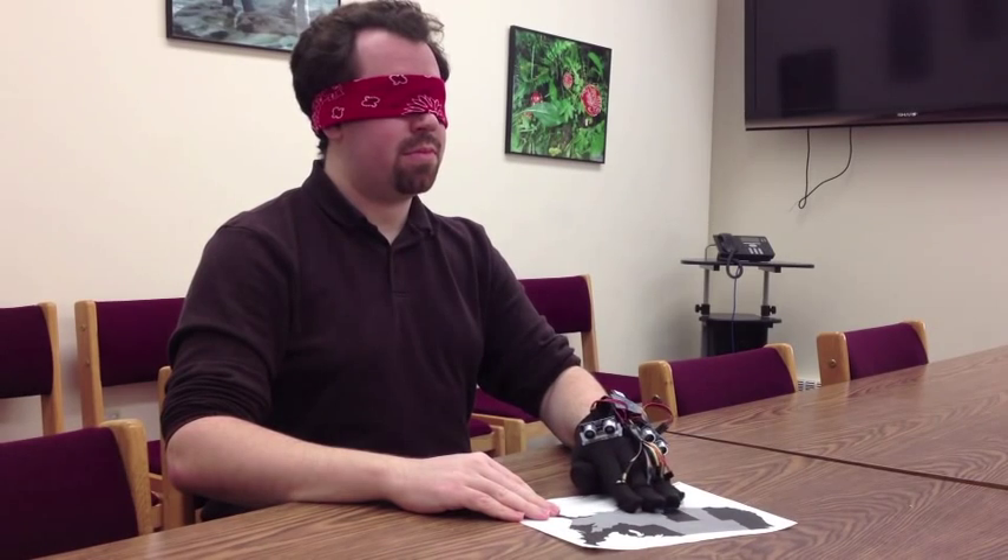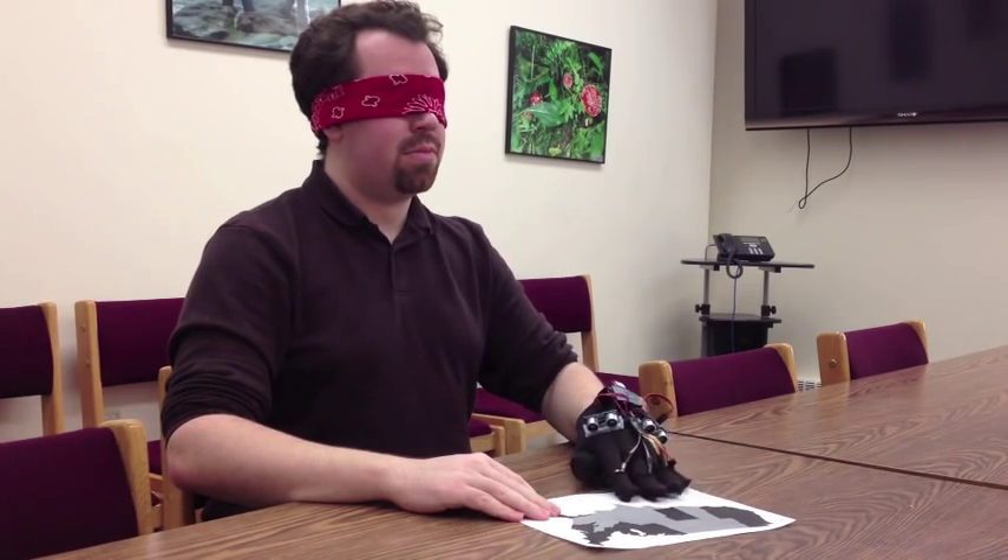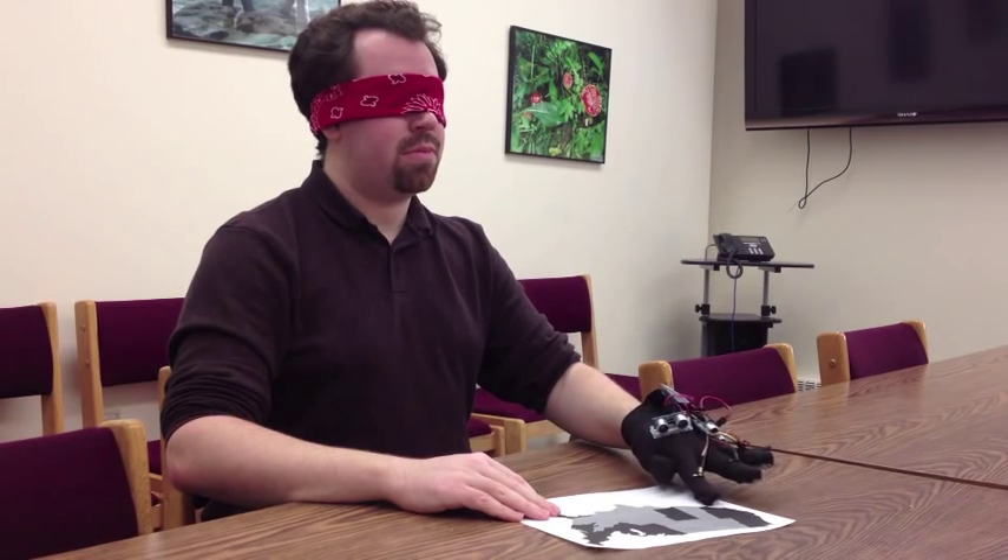The sensors can also recognize different shades of grey and change the intensity of the vibrations so that it becomes possible to feel the texture of an image.